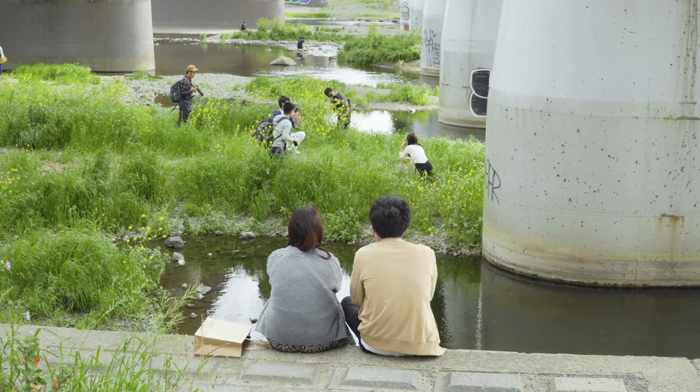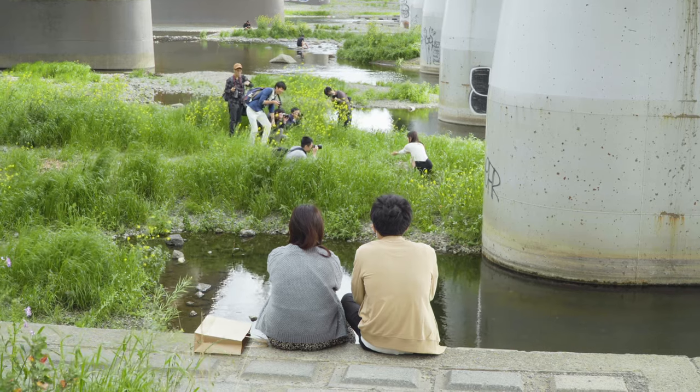At the end of the day, it all depends on how you want your image to look. Thank you for watching — I hope this video helps as a reference whenever you come across expired film or decide to shoot it yourself. I'll probably be uploading more videos, so I'll see you again whenever that is.